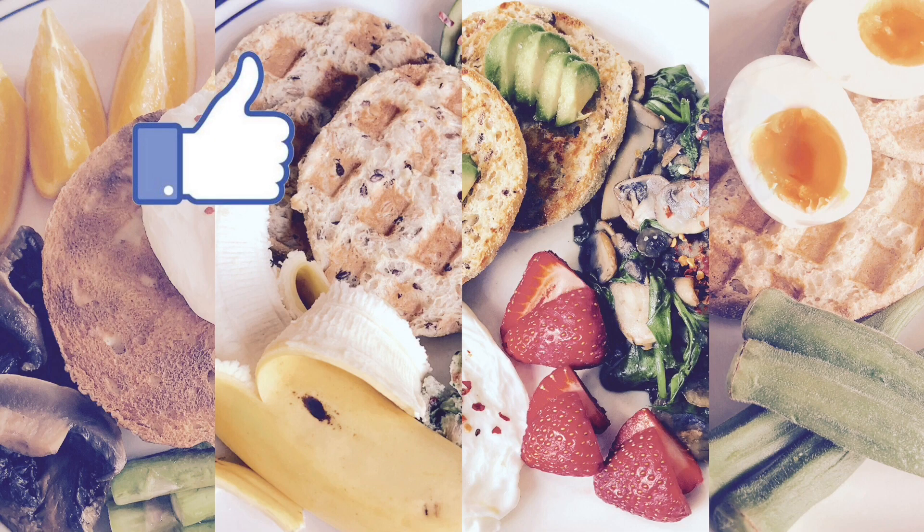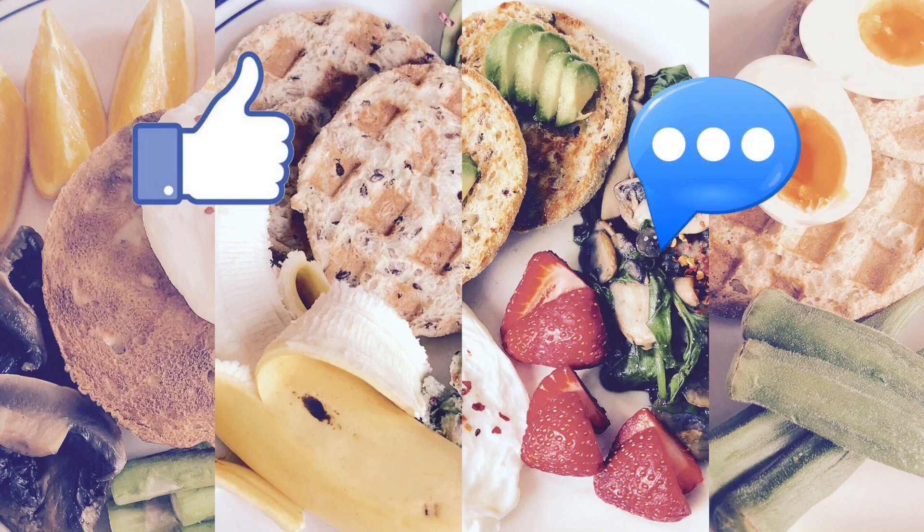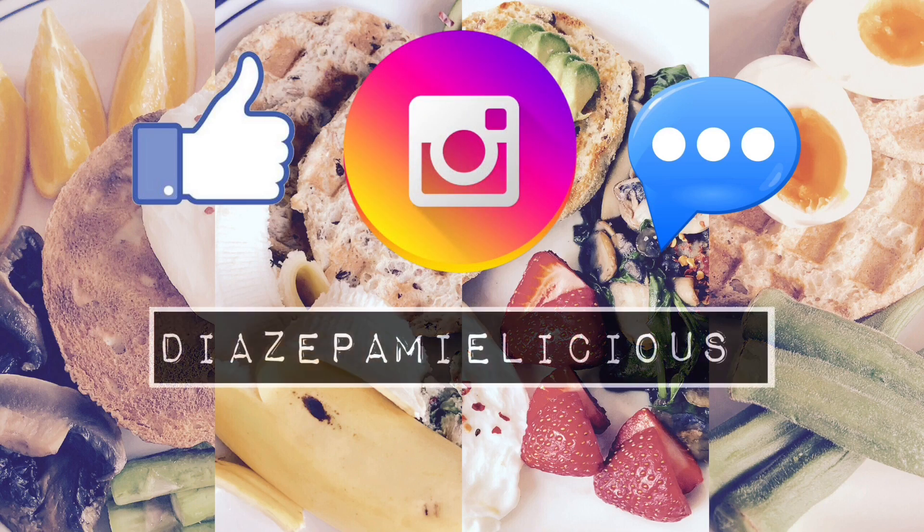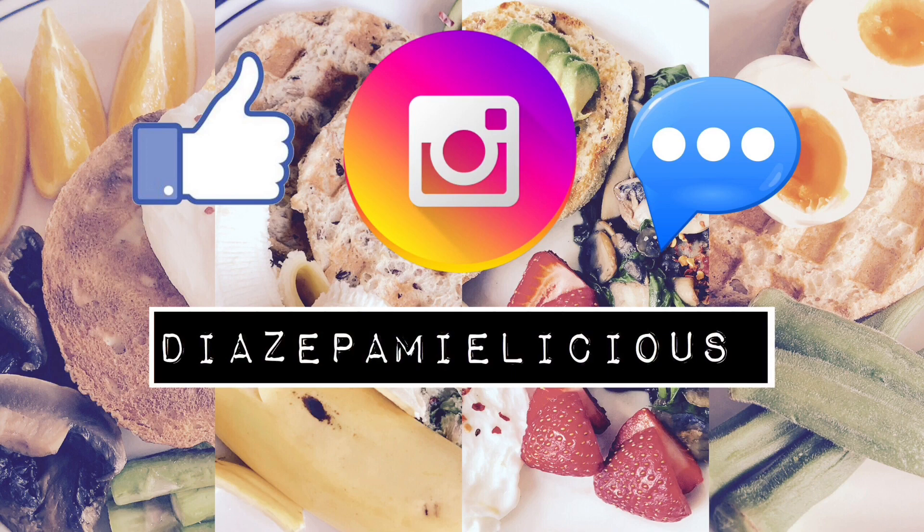Anyway guys, thank you for watching! Please like, subscribe, and comment below if you like these types of videos. Don't forget to follow me on Instagram at Dianzy Pamilicious. Thank you for watching, bye!